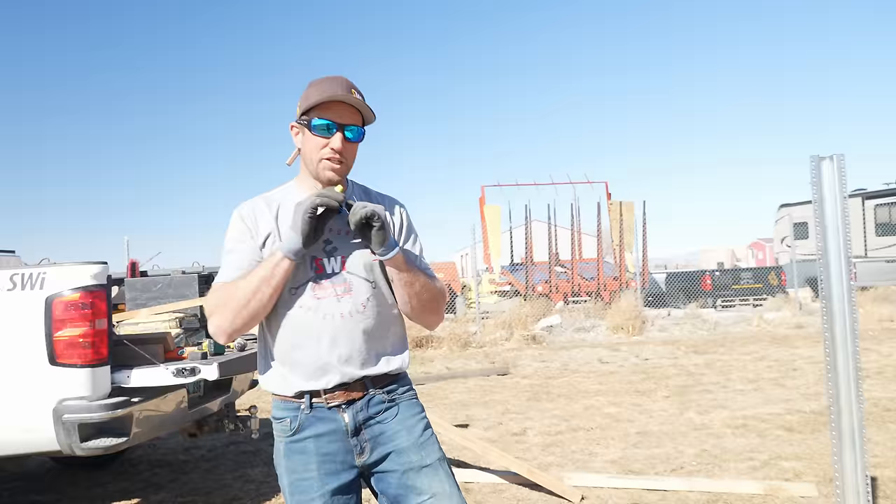You know why we have horizontal cedar fence? Because of that one guy — the guy who went out and put up a brand-new beautiful vertical cedar dog-eared picket fence, and the guy down the street was like, 'I like your fence, but I'm going to do mine so much cooler and better.' And that's why we have horizontal cedar fence. And it looks pretty dang cool.